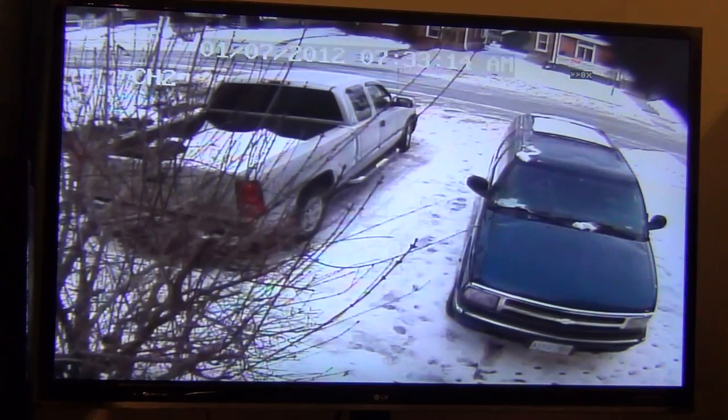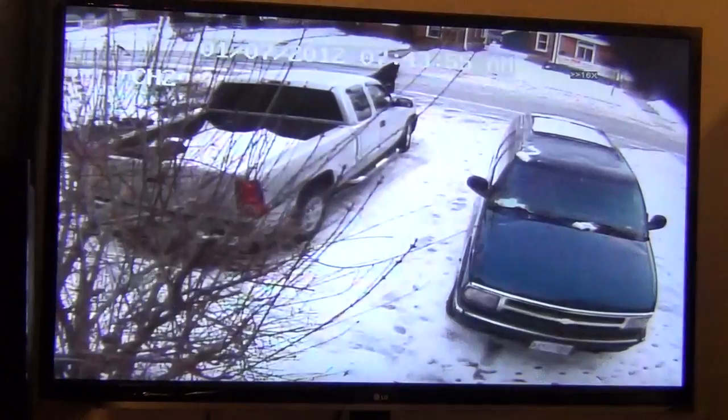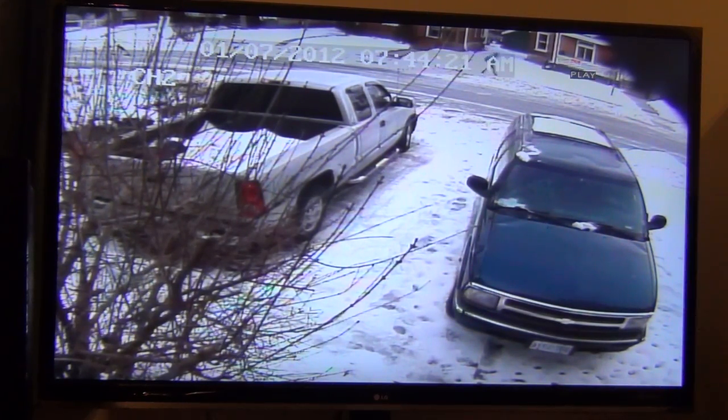Of course once the sun comes up, 7:33. I've got it on fast forward here — 16 times fast forward, so things are flying by pretty quick. There's 7:41, 7:42. So I'm just going to back this up. Here's where it triggered because somebody was walking by. When the picture flashes, that's the end of the recording. So we're getting motion on the other side of the street now. That's basically how it works.